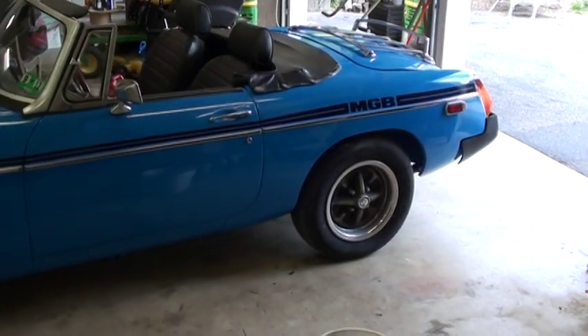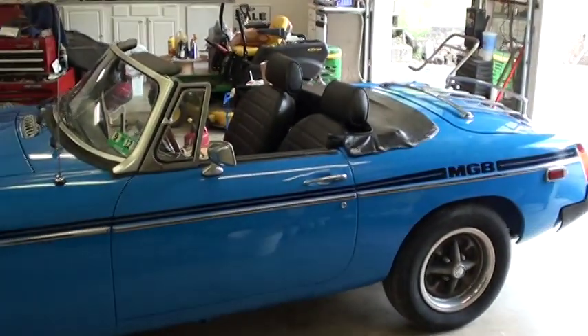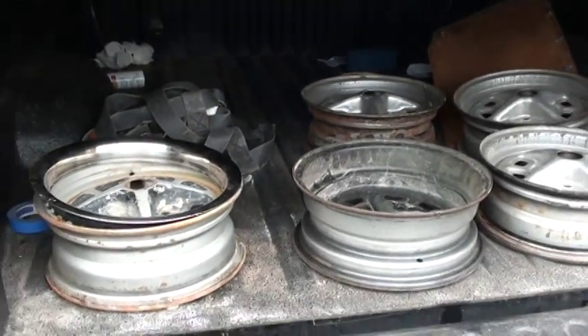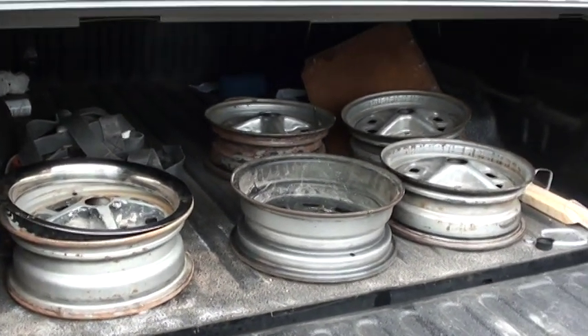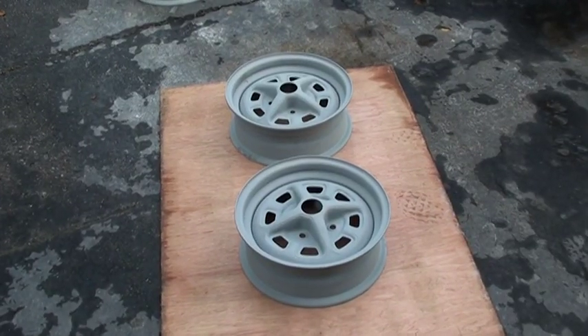We're going to go ahead and take the rims off and have them sandblasted — that should round it out. We're at Earl's pump shop over here off Route 2 outside of Huntington, West Virginia. Got the rims off the MG. We're going to sandblast them and paint them — considered powder coating, but we're just going to blast them and repaint them back to the original colors.